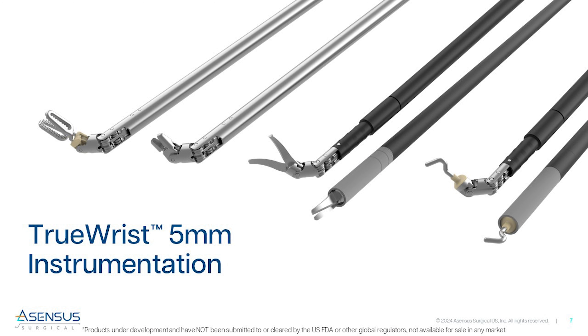A full suite of wristed and straight instruments, including our new true wrist instruments, which are a remarkable 5 mm in diameter.